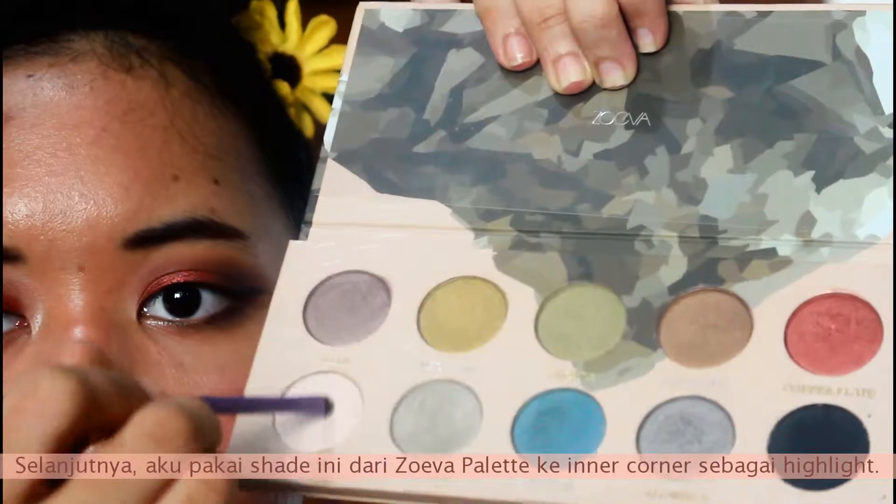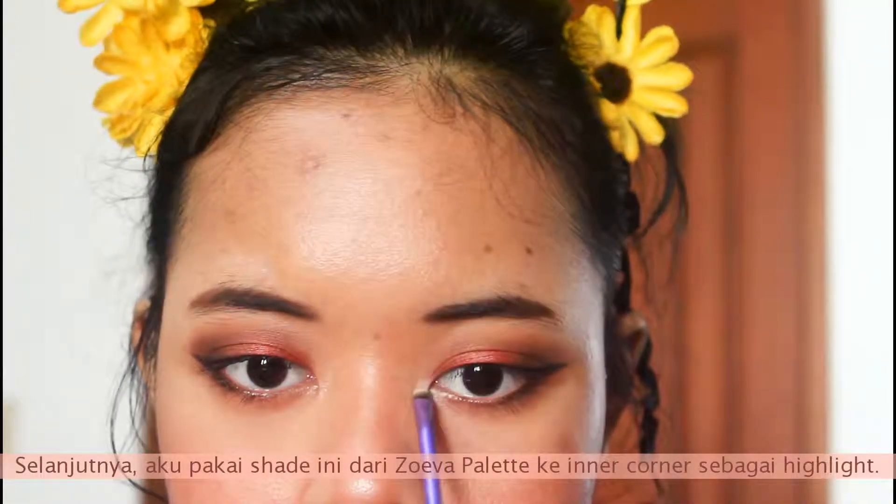Next, I'm taking this shade from the Zoeva palette and putting it on my inner corner as a highlight.